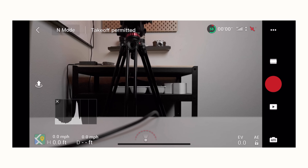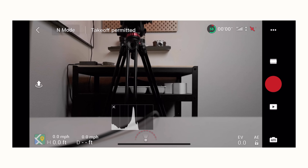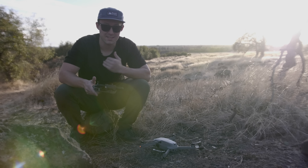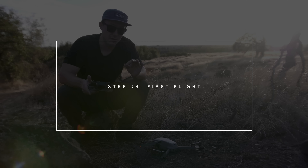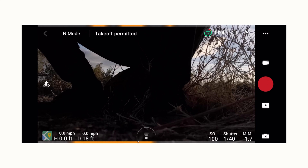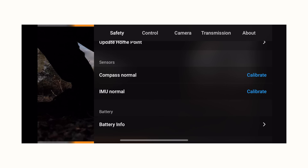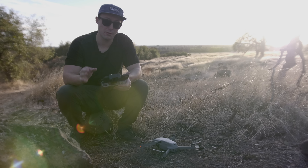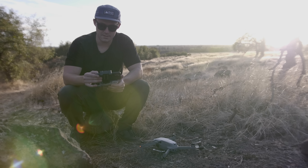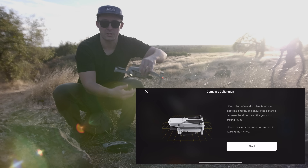You might want to expand your map in the bottom left corner by tapping it so you have a better sense of where you are — I use it about 50% of the time. Now we're out in the field. Before flying, go to safety, scroll down to compass and IMU — set the IMU at home on a level surface. I like to calibrate the compass every time I get to a new location, so let's go ahead and calibrate it.